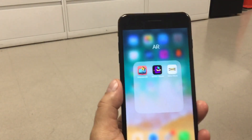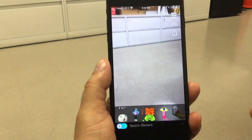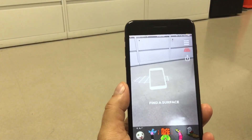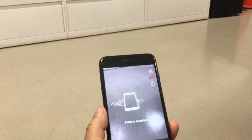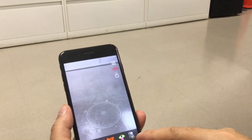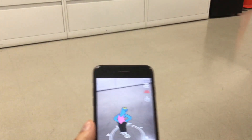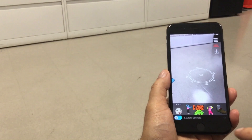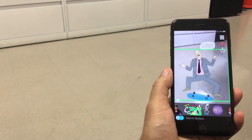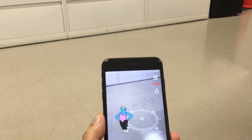Now I'm going to show you another app called Gippee World. To scan the floor, you have to touch that thing on top that looks like a net. Once you touch that, the phone is going to start finding the surface, and once it finds it you're going to see a circle. Now you can choose whatever you want to put there. Once you decide, just touch it and it's going to go right into the middle of the circle. Then you can move the phone around, find another space, and add another image. You can make it smaller or bigger by pinching in or out.